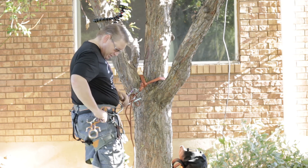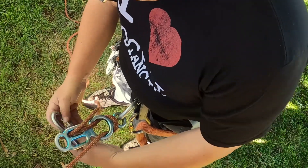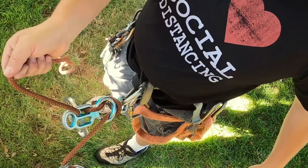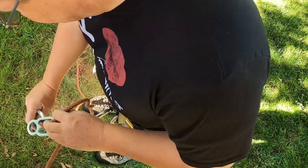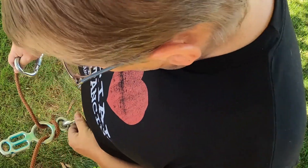Another option, prior to descending, is to pop a bite of rope through that stitch plate to add a little more friction there. That's really awkward and cumbersome — and I'm sure somebody's going to throw a fit about me doing that — but all you're trying to do is add friction, add connection points and contact points. You can do that prior to descending, but that one's kind of awkward.